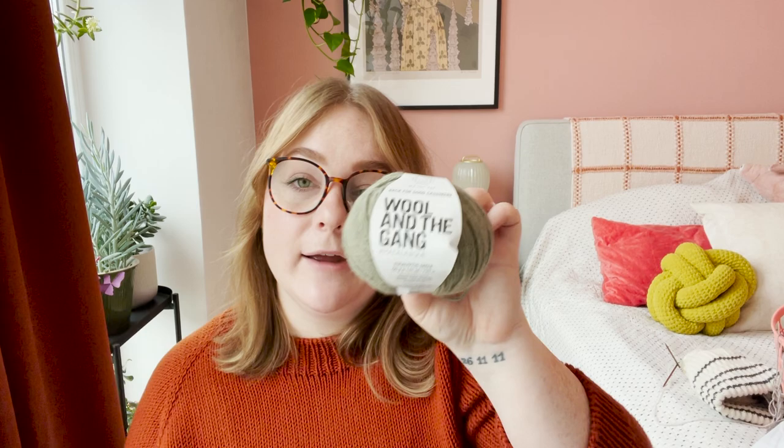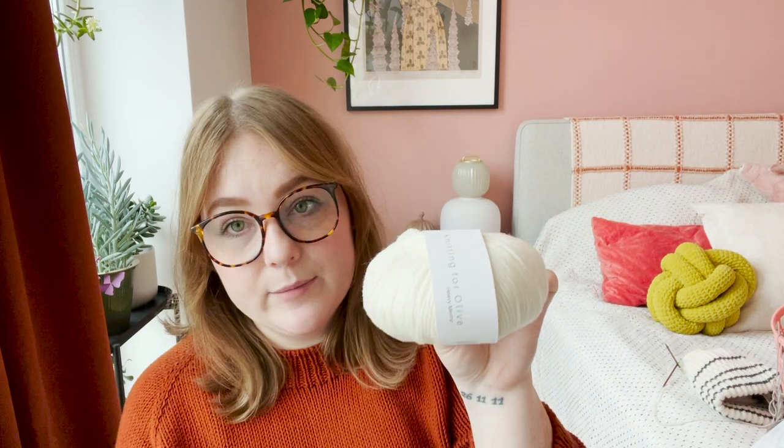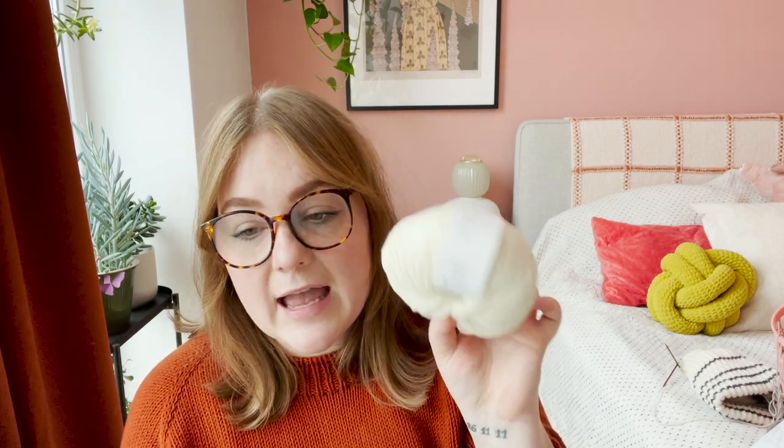I really wanted to make a hat out of this because it's really soft. I haven't cast on anything with it, so this might have to wait until next fall. The next yarn is one I've used before that I really like — Knitting for Olive Heavy Merino. I had a very specific project in mind: I got seven skeins in 50-gram balls to make a neck warmer slash vest type of thing.